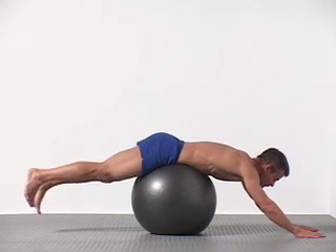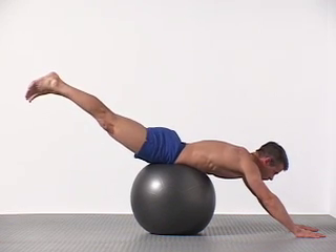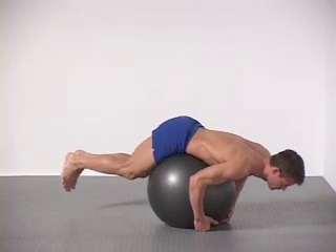Experiment with different hand positions. Your arms can be extended out in front of you or bent, or you can hold on to the bottom of the ball. Keep your lower abdominals engaged and concentrate on producing smooth, controlled movement with an economy of effort.